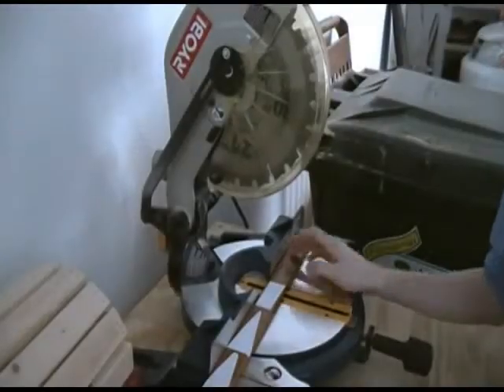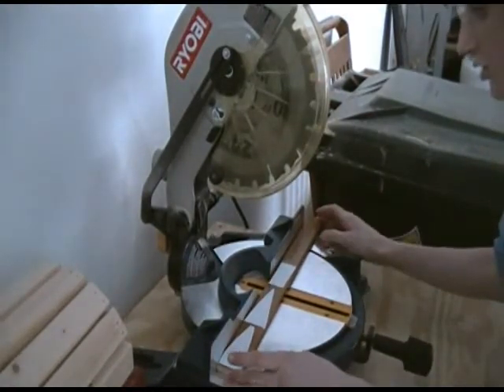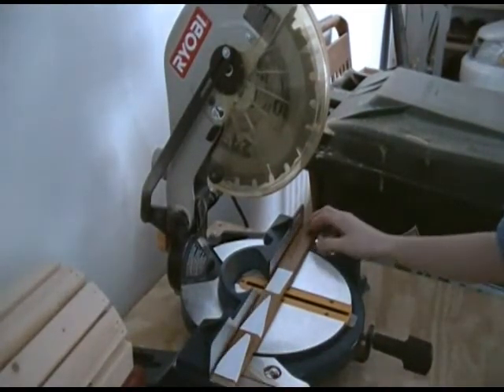You're going to want to cut these into sections if you're using a scroll saw, so they're easier to handle.